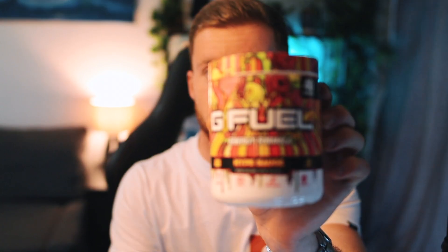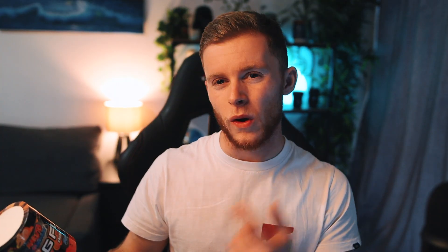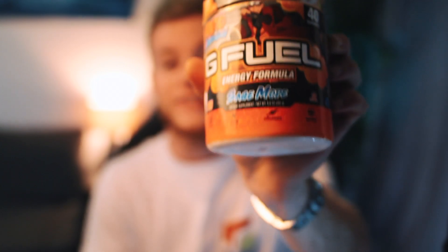Finally, the last two I recommend are safe buys if you have nothing you really want to try. Number one, as mentioned earlier, is Hype Sauce — a raspberry lemonade, you can't really go wrong with it. The other one, especially if you're new to G Fuel or just want something else in your collection, is Sage Mode. This is like a white peach pomelo fruit flavor. It's very well blended — it tastes like a real drink you'd get in a shop, almost indistinguishable from something like a Gatorade. It's got a lot of flavor but also a light profile, making it a perfect buy for newcomers.